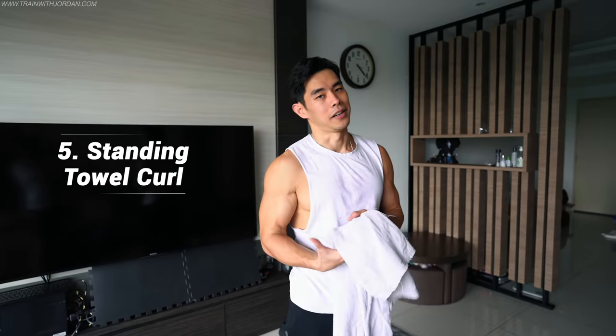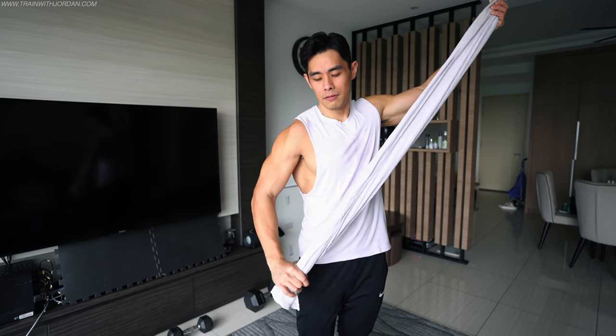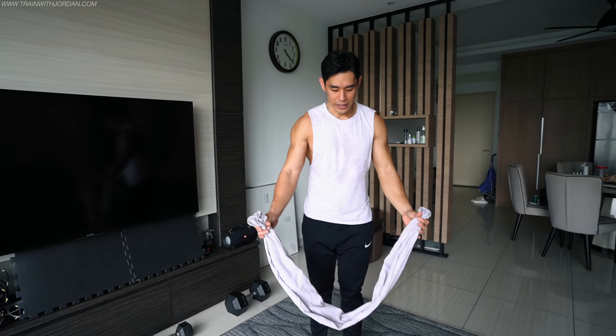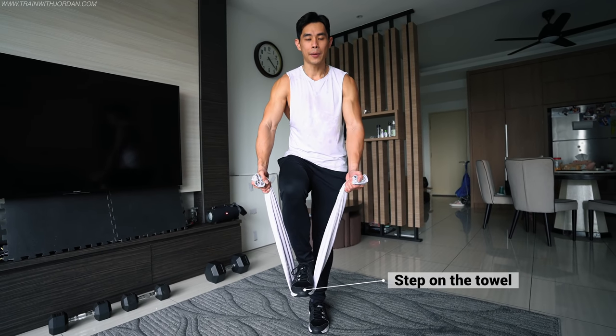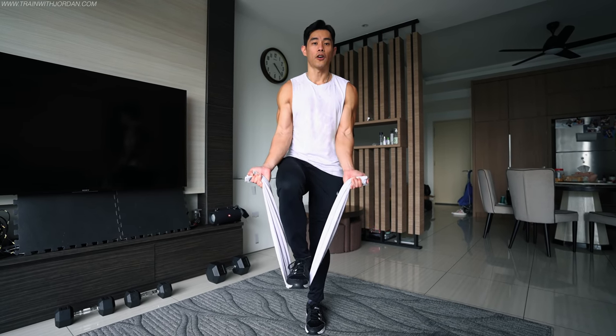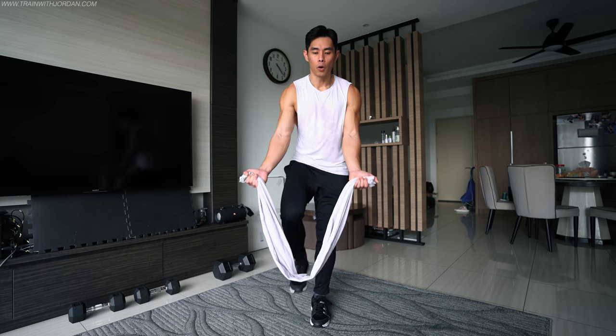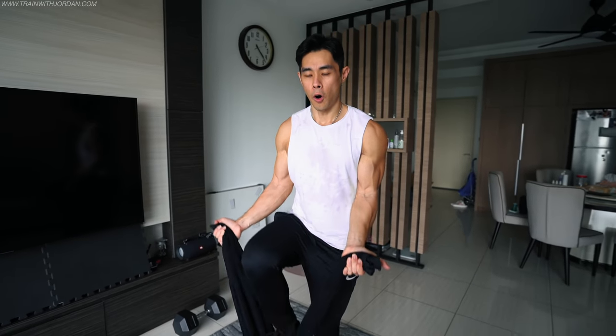The next way to train your biceps at home is using a table. It doesn't sound like it makes sense, but here's how it looks: get a long table — you need a long one because you're going to step on it. The longer the table, the better, because you get more range of motion. From here, imagine you're doing a bicep curl by supinating your arms — palms facing outward — and curl.